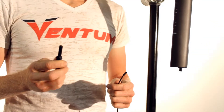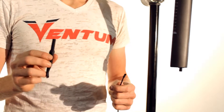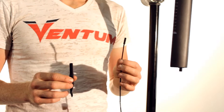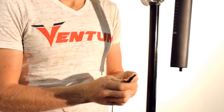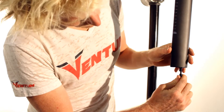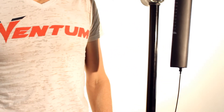The next step in the bike assembly is to install the internal Di2 cables. First, use a Di2 cable tool to insert a 950 millimeter cable into the seat post battery. Use the Shimano tool to insert the cable into the battery until you hear it click.